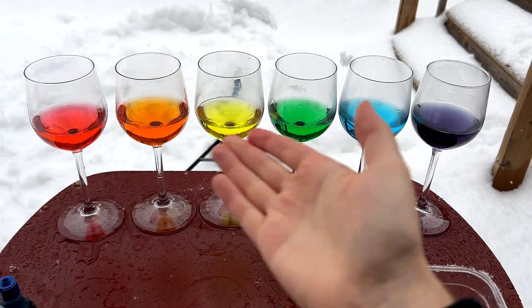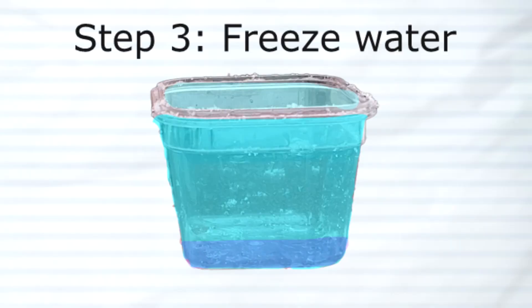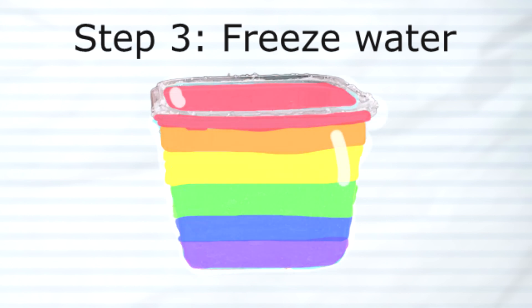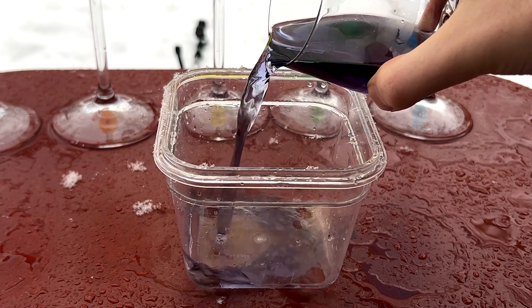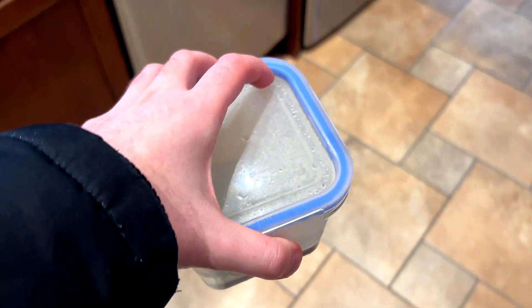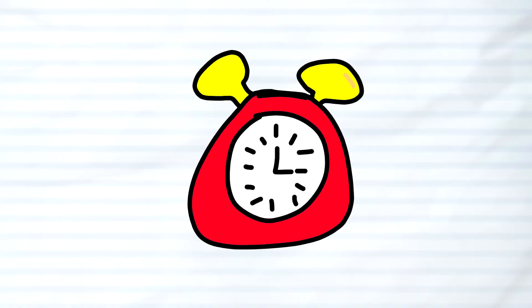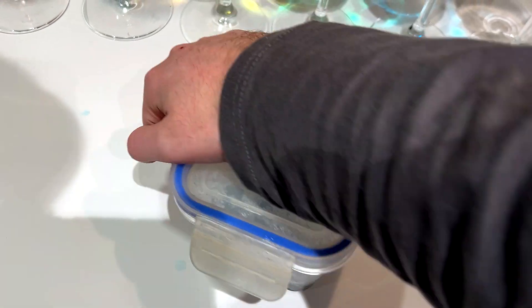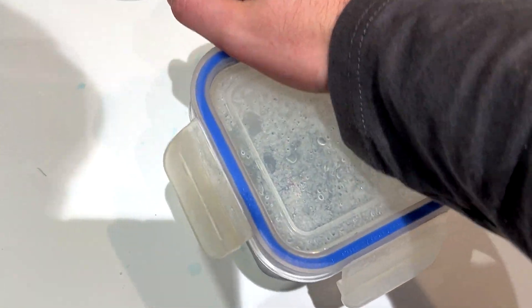Now that I had all my colored water, the next thing I had to do was to freeze it, and the idea was to do this one color at a time. So I started by first pouring the purple water into the Tupperware and then went to put it in my freezer. After a couple hours, I would repeat this process with the next color, and when I eventually came back to it, I was really excited to see a nice layer of purple ice.